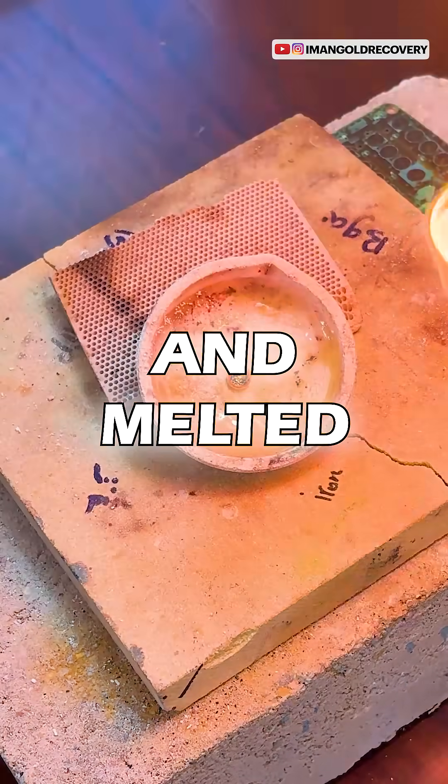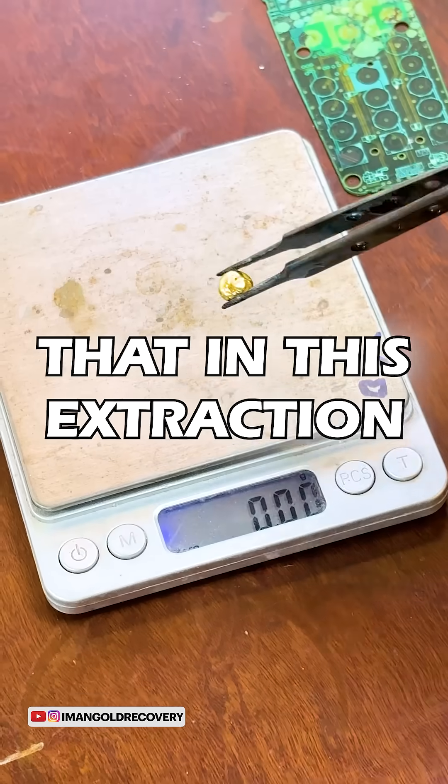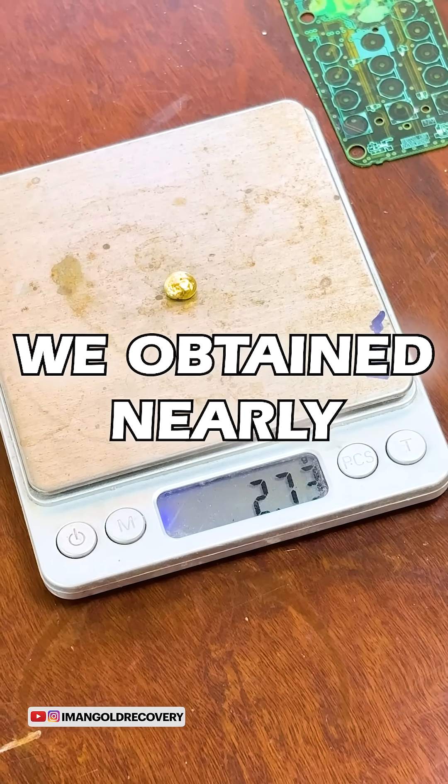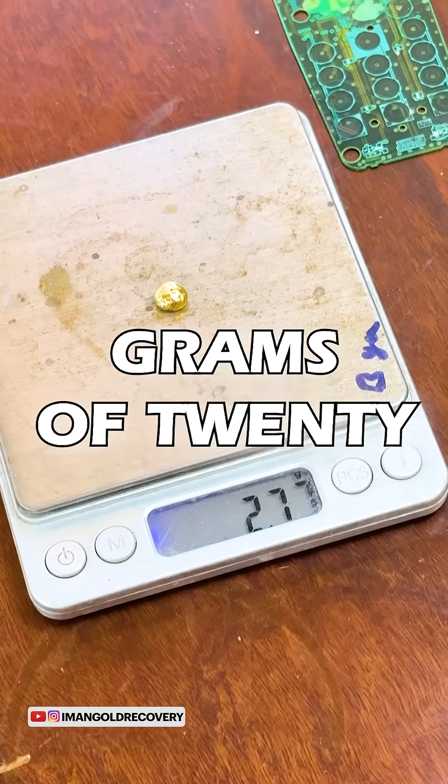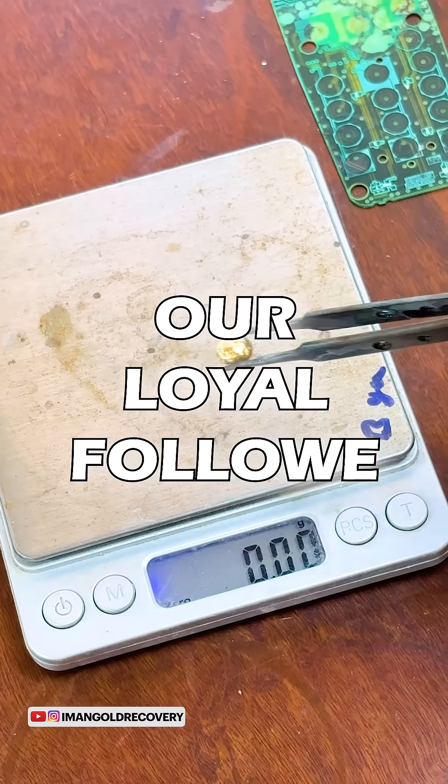We dry it and melt it. We've reached the most enjoyable stage of our work. In this extraction, we obtained nearly 2.8 grams of 24 karat gold from old mobile phone circuit boards. Thank you to all our loyal followers.